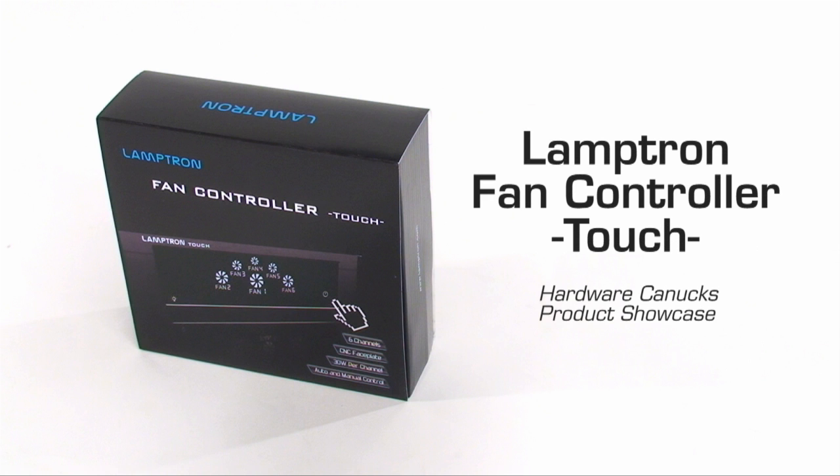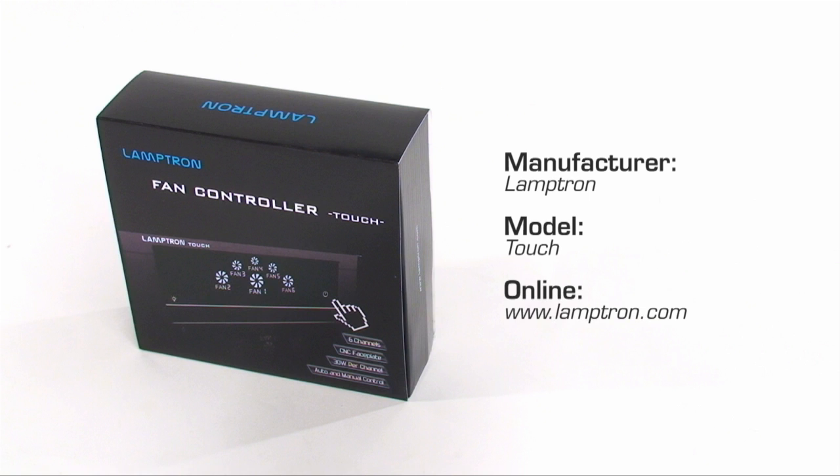Welcome back to another Hardware Canucks product showcase with the Lamptron Fan Controller Touch. Fan controllers have been around for a long time and up until very recently their general design and functionality hasn't changed all that much. But more recently the touchscreen trend has been catching on and fan controller makers like Lamptron have seen this as an opportunity to update and expand a very stagnant market.